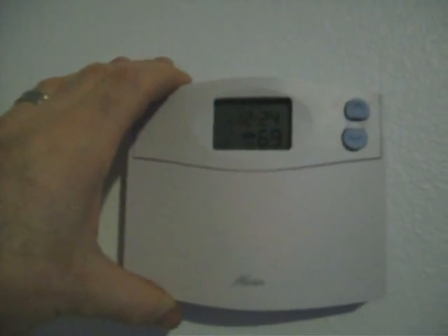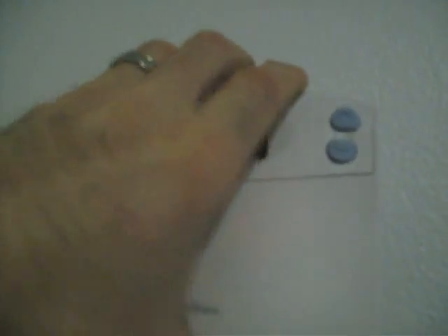So that is another thing to check — your thermostat. If you're having issues with getting heat to turn off or on in the room, make sure that these screws are tightened down. I was turning the thermostat on now.